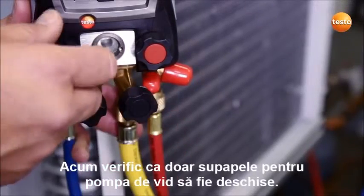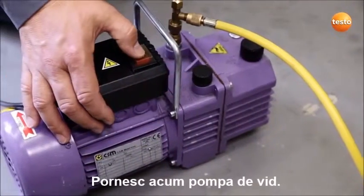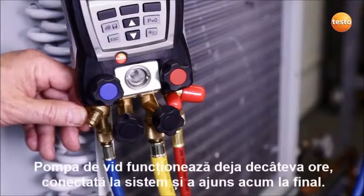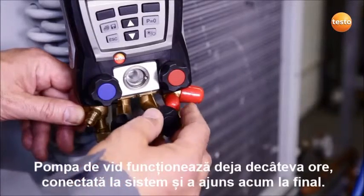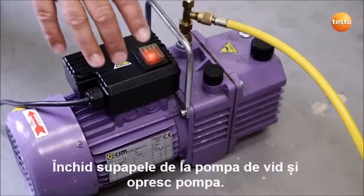I am now checking that only the valves to the vacuum pump are opened. I now start up the vacuum pump. The vacuum pump has run for several hours connected to the system and has now reached the end. I now close the valve to the vacuum pump and switch it off.